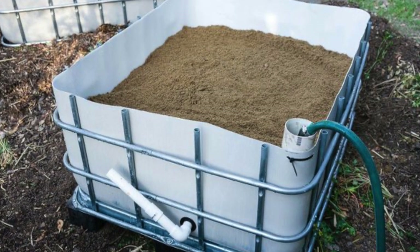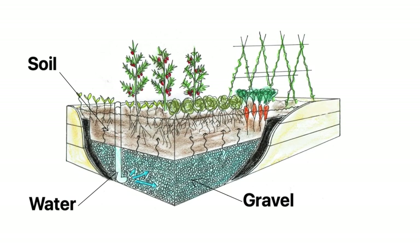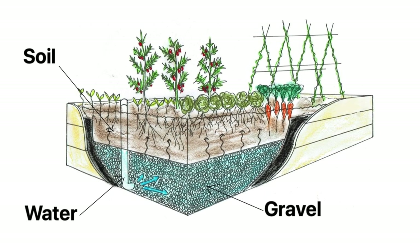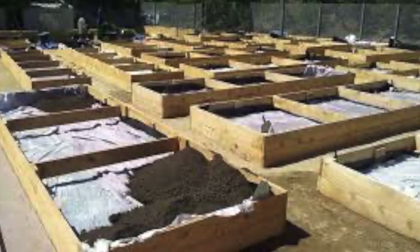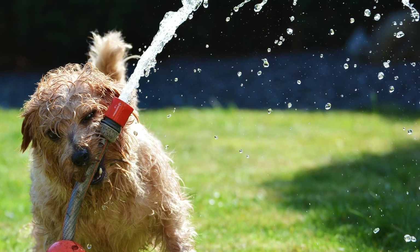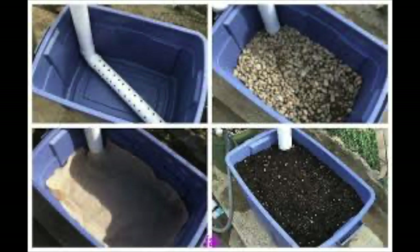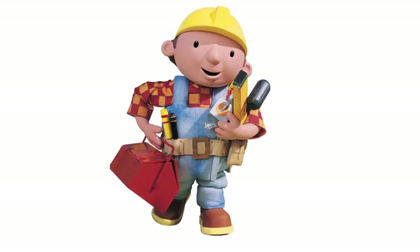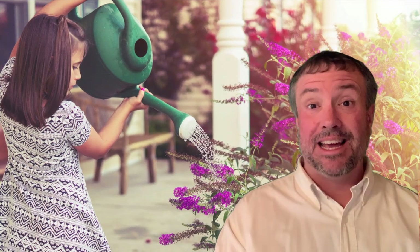Wicking beds are the answer for anyone who wants to water their garden only once a week. All wicking beds work on the principle of a water reservoir that exists under the soil in a tub or barrel, which a plant's roots can grow down to and draw liquid from. More and more small commercial growing operations are starting to use them, especially where pressurized water isn't available. Imagine only watering once a week instead of two to three times a day and getting the same plant growth.